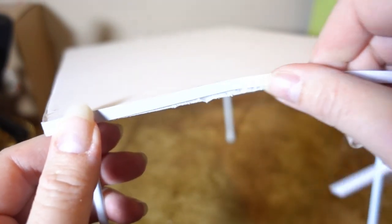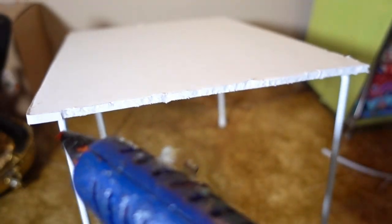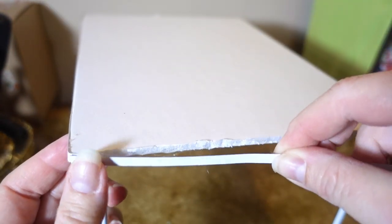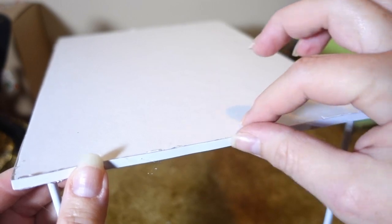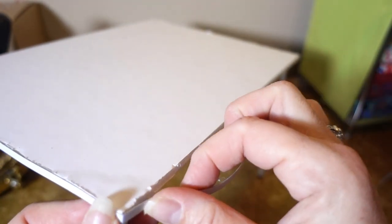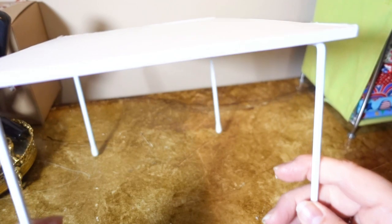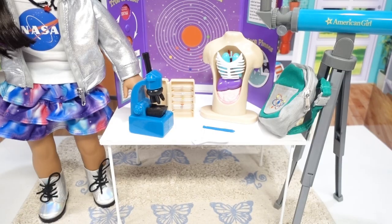We finished the edges with recycled paper board cut into little strips using a paper cutter, then hot-glued them onto the sides, wrapping around each corner. Take your hot glue along the edge, line up your paper board strip, fold over the corner, snip it off, then hot-glue it down and add the next piece. You don't have to finish your edges, but it gives a really nice detail. There's your table — all ready for whatever you can imagine for your dolls, for under two dollars.